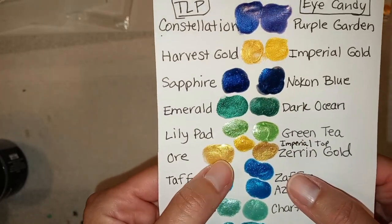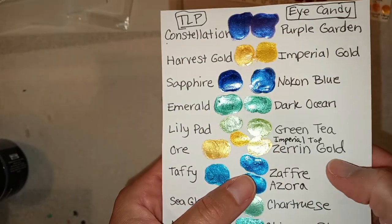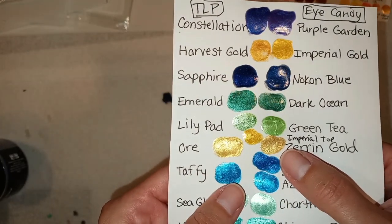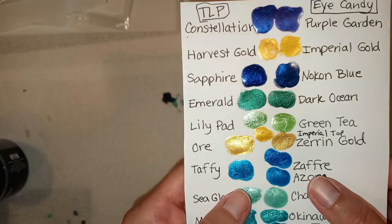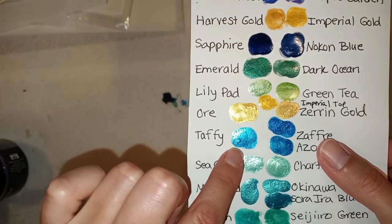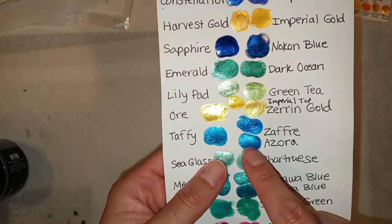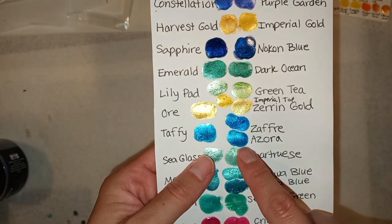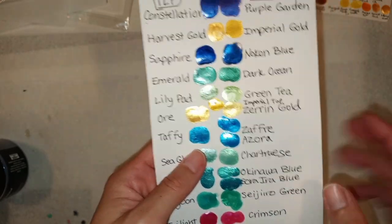Magical Ore, which everybody likes to use, is very similar to Zirin Gold but not exactly the same — though if you wanted to try it, it would probably be close enough. Imperial Gold is a little bit more yellow so it didn't quite match. For Taffy in TLP, which is a color I really like — it's like a super shiny blue — we have Azora Blue, and there's also Afera Blue. It looks to me like the Azora is pretty much closer, but they're very similar, so you could get a whole container of this size of Taffy.